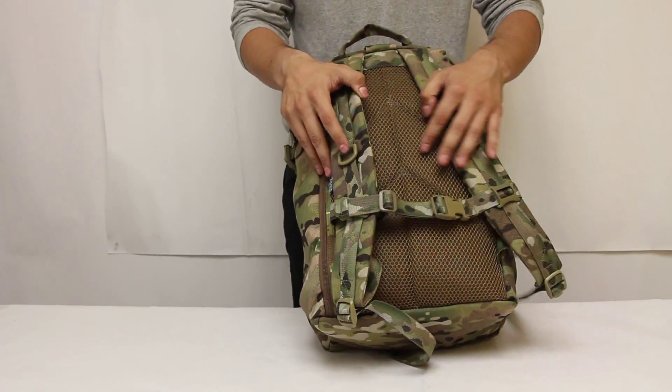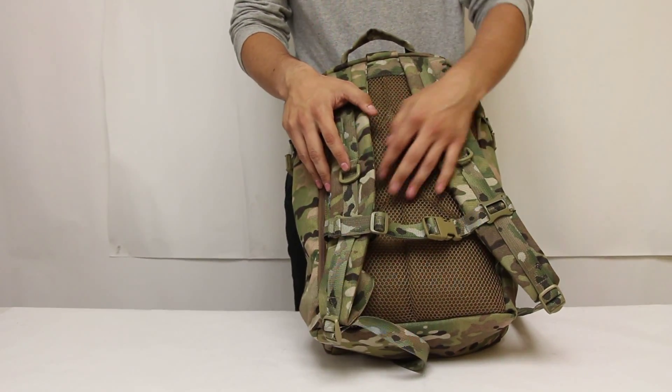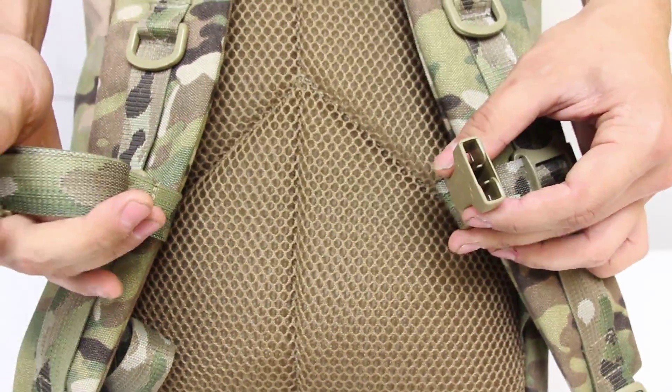The rear panel is constructed with spacer mesh which dissipates heat and provides comfort over long periods of wear. The shoulder straps have an adjustable sternum strap that lets you adjust the height and width setting.